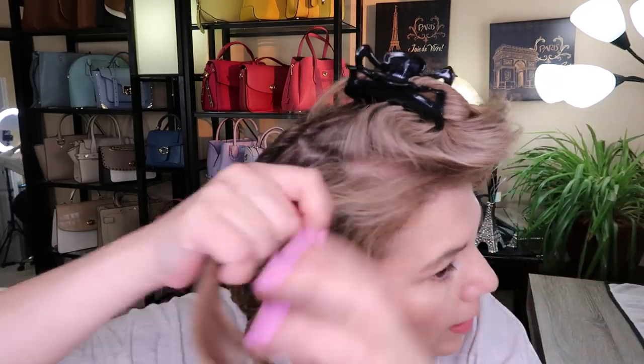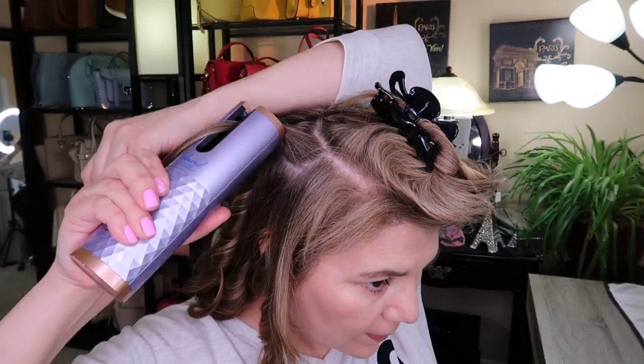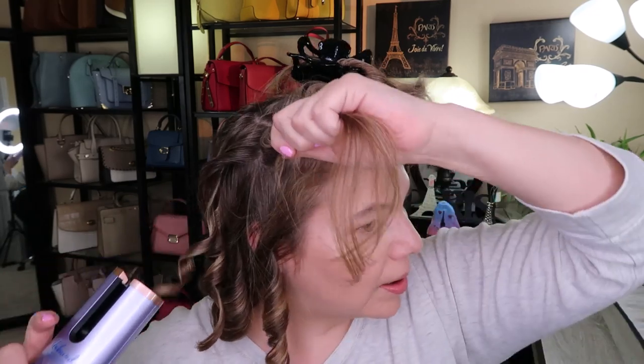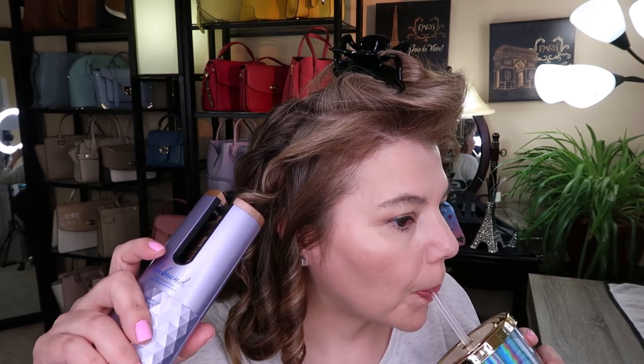Grab this side because I don't want to run out of battery either. You have to charge it every time so that can be a little annoying. Give it a little boost there. So that's where we're at - 18 minutes now. It's not too bad in terms of timing. Another portion of hair - grab the clip and just put it up. You don't want to grab what you already did, which I'm already doing. We've got to start on this side because I have the curler direction set for that side.